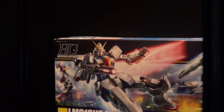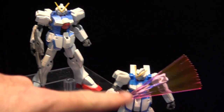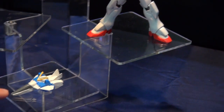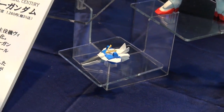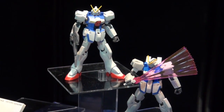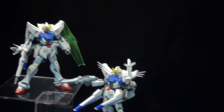One of my favorite suits — I always go on about the Sinanju — but I actually think the Victory Gundam is awesome, and I'm glad to see they're doing the HG version of it. It's going to come with beam effect parts and a core fighter. The proportions look really good. Of course it's HG, so you're not going to get what we expect from the Master Grade Victory Gundam, but it still looks really good.